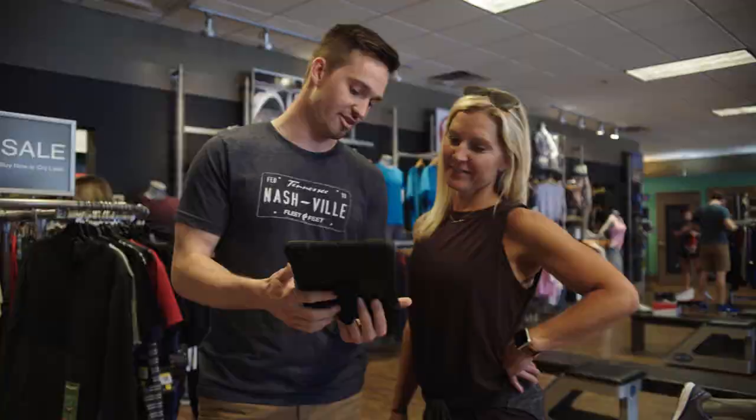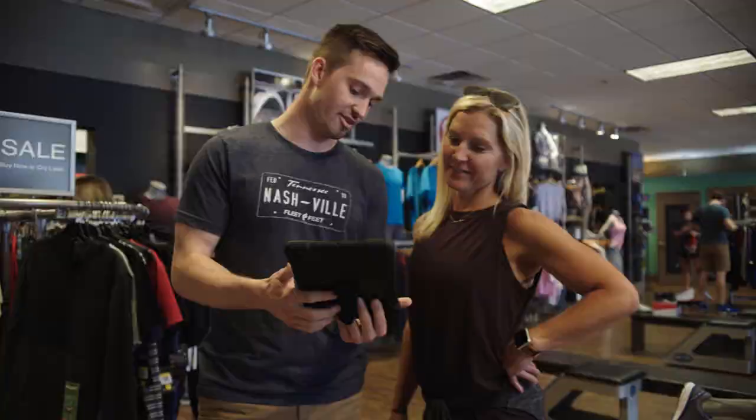The zero-drop platform makes it ideal for runners who are seeking a level, stable platform for toe-offs and landings. And if you're new to wearing zero-drop shoes, we recommend gradually easing into them over the course of a few weeks.